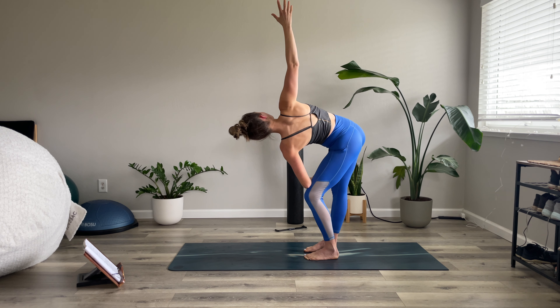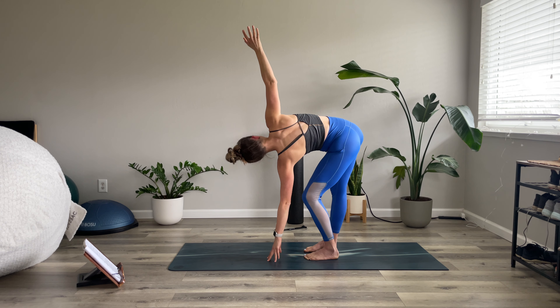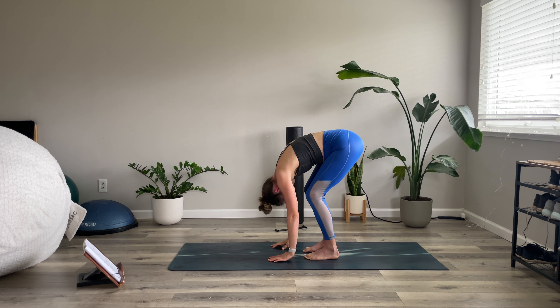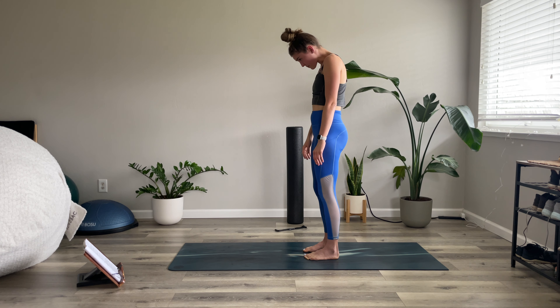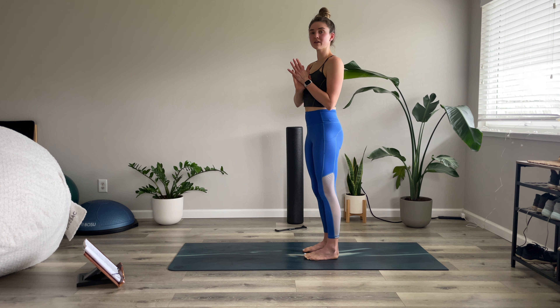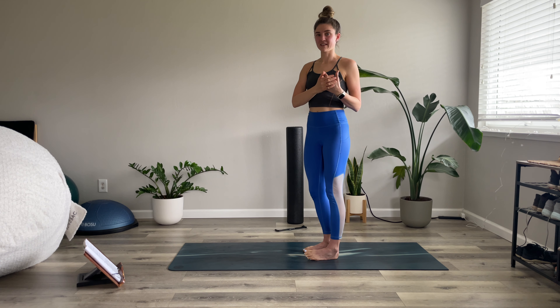We're going to do that again but add a little rotational stretch. Inhale, float the arms up skyward, grow nice and tall. Exhale, diving down — exhale all your air, soft bend in the knees. From here, keep the left leg straight and generously bend the right knee. Reach the left arm up towards the sky, let your gaze and your torso rotate that way as well. If this is too deep of a stretch you can come up, forearm onto your thigh — that's how to modify this.